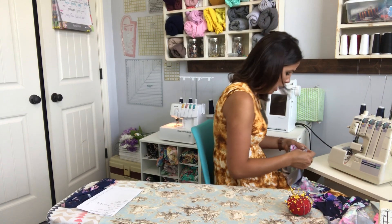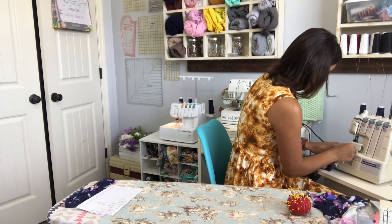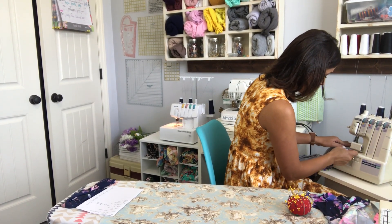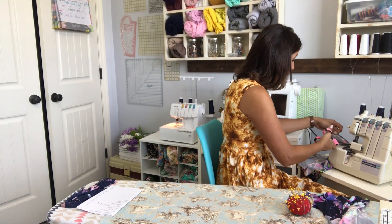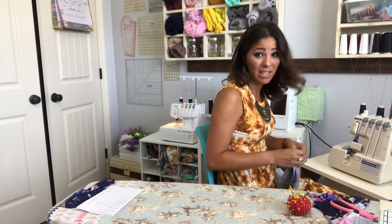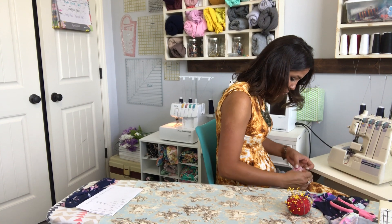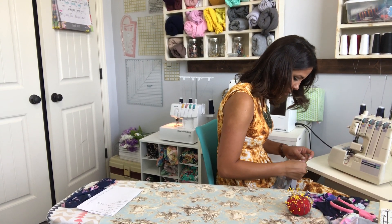I'm going to use my serger for this project. I love my serger. If you don't have a serger, you can do any kind of stretch stitch on your sewing machine — a lightning bolt stitch, a straight back stitch — those work just fine. But if you work with knits a lot, I'd say get yourself a serger if you can afford it. It makes everything so much easier.